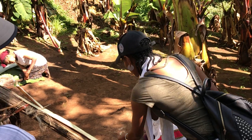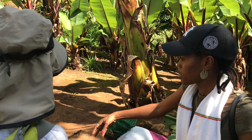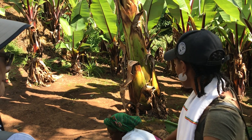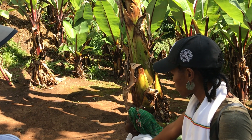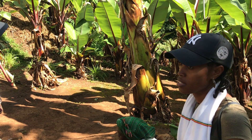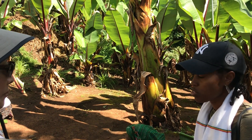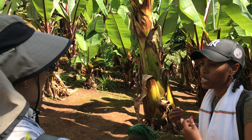Then after she does this, she collects it together and they dig like two meters down inside the ground. And they cover it with false banana leaf. Then after they collect all this product inside, they cover it without any oxygen for three months — they keep it for three months without any air or oxygen. Then after three months, it's getting changed and becoming fermented.